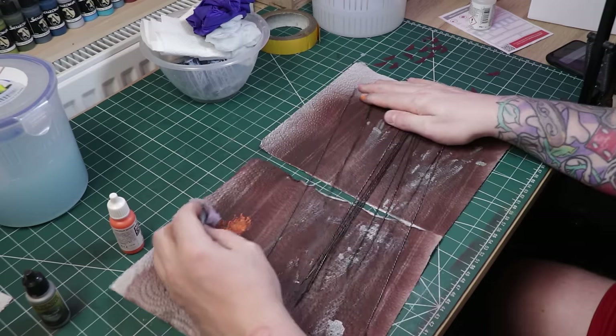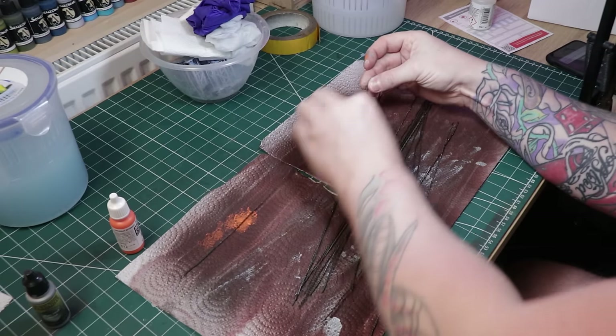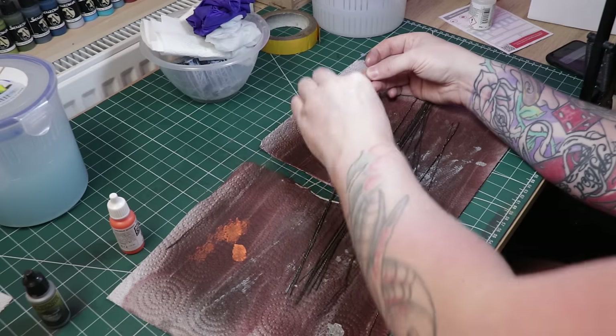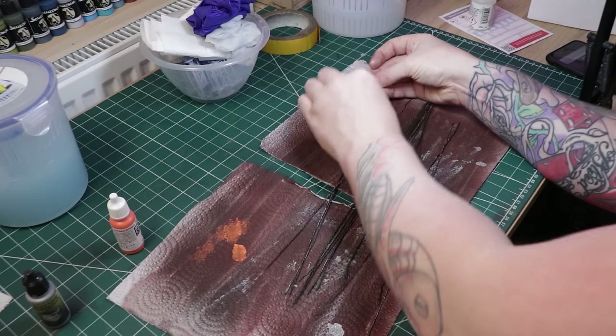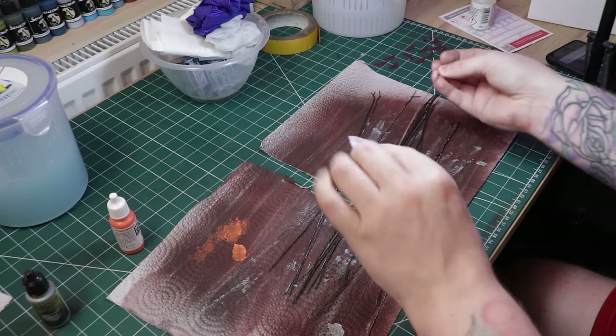After doing that we repeat the process with orange — this is just a bright orange from Vallejo. All I do is the same process: if it's a bit thick, just rub up and down till you sort of rub it off in places, and then you just get a nice rusty rebar look as you'll see here.